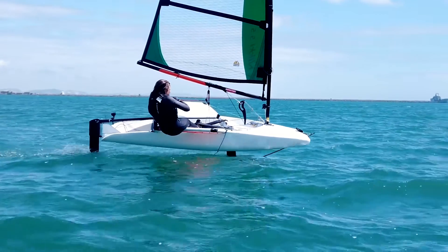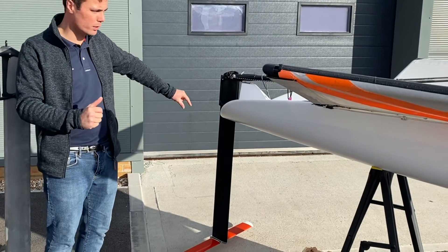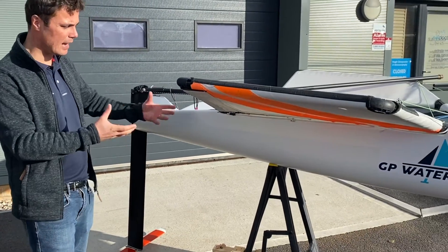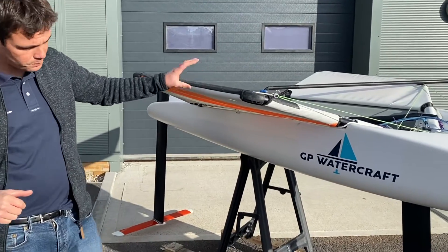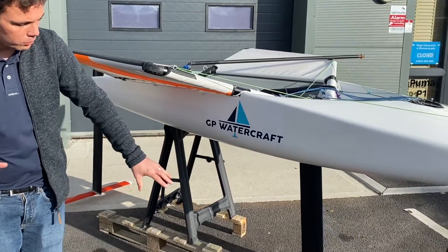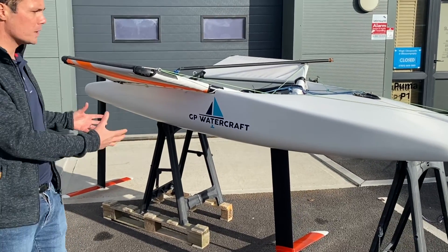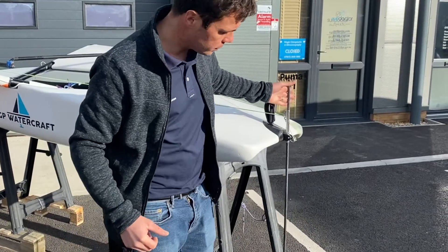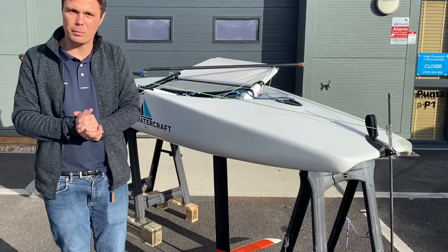Moving over to the Nicky, we have pretty much the same thing — again we have a vertical and a horizontal rudder foil. You'll notice that we have a wider hull, so this is more of a scow moth rather than a skiff moth. We have the wings again, and we have a vertical and horizontal foil on the main foil — so again two foils to lift the boat out of the water. And at the bow we have our wand, a slightly different design but the same thing — a wand to help control our main foil.